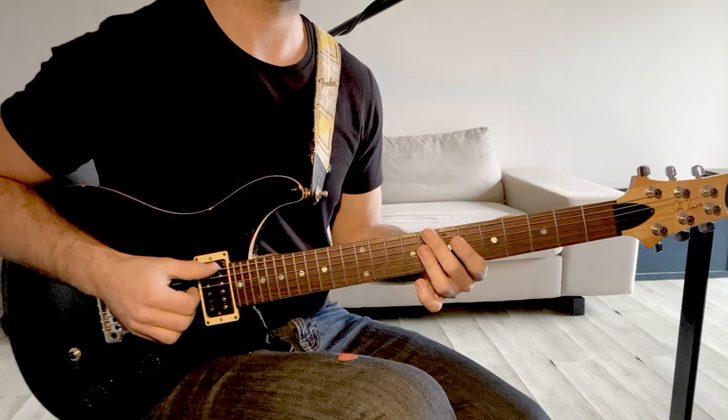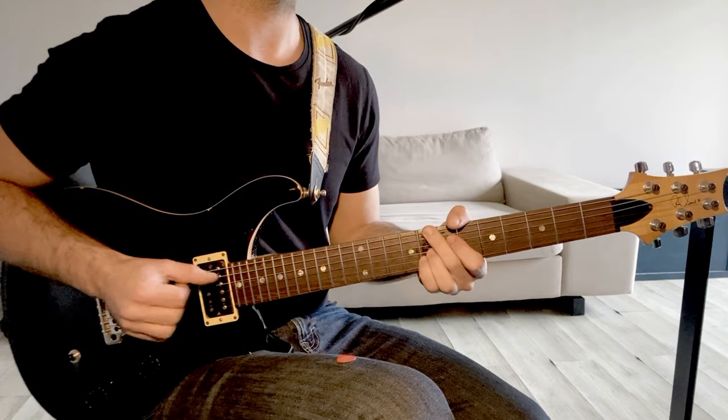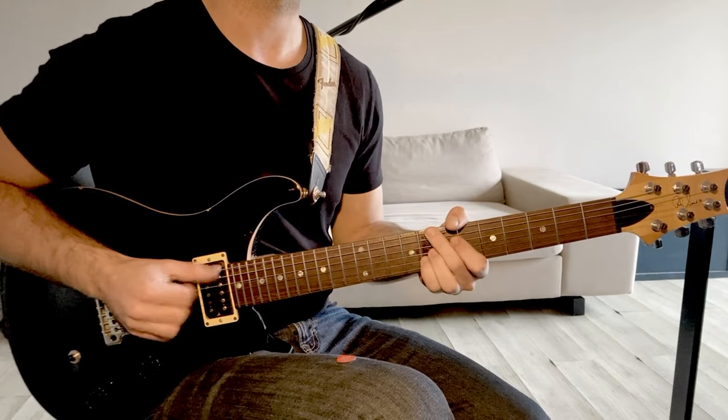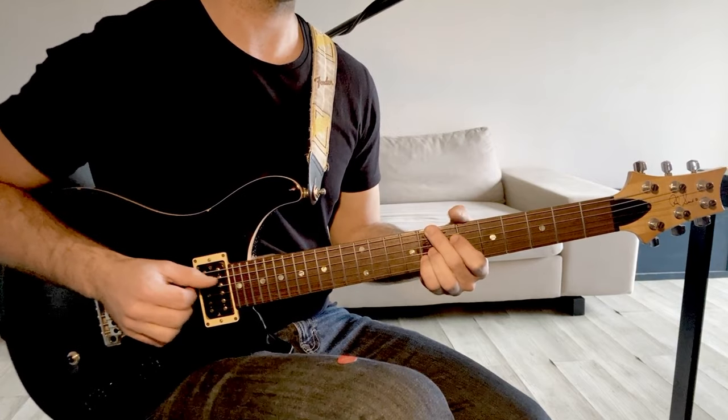Donc ça fait ça : 4, 2, 3, 4, 1, 2, 3, 4, 3, 4, 3, 2, 3, 4, 4.